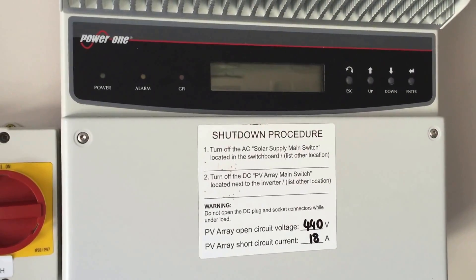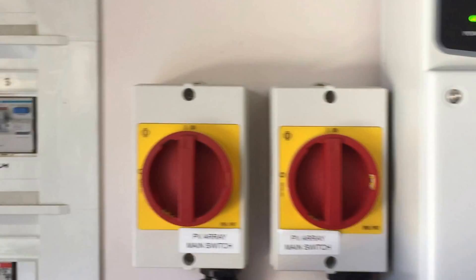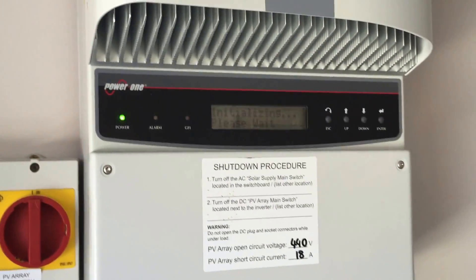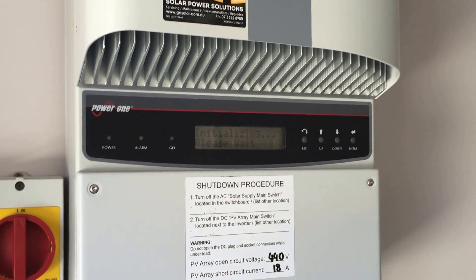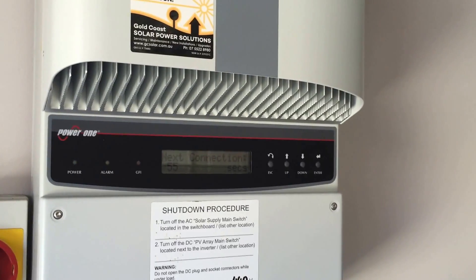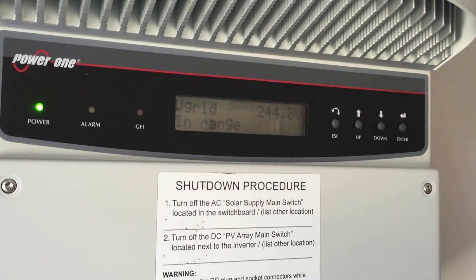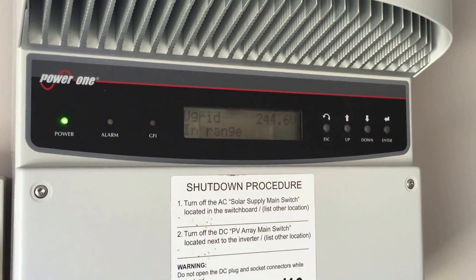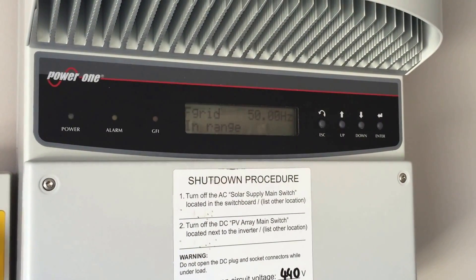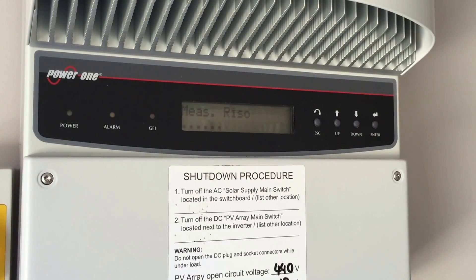So you can see the system's shut down here, so we'll just reboot the system now. We'll turn on the DC PV-Ray and then the solar supply and let it start up and see what we come up with. So we've got our countdown there — next connection in 52 seconds. Let's see what we get.